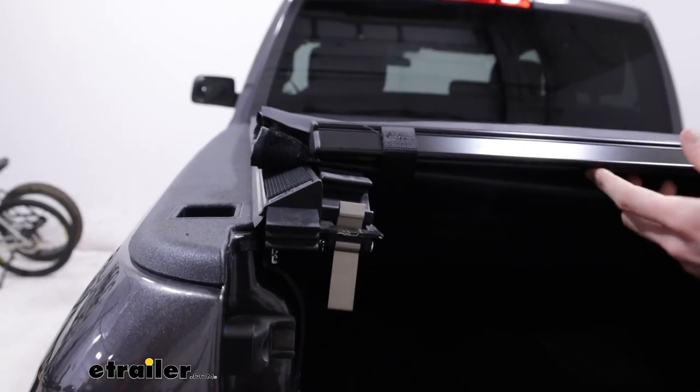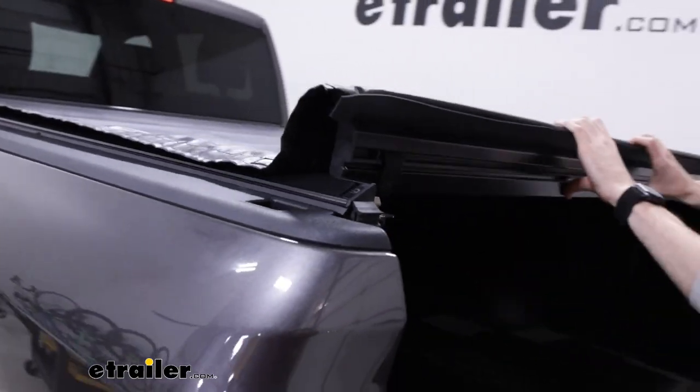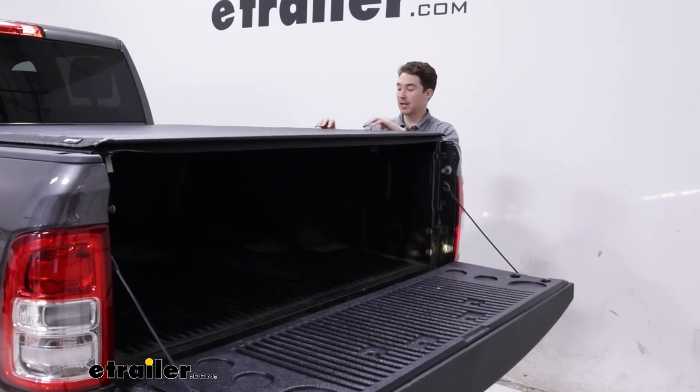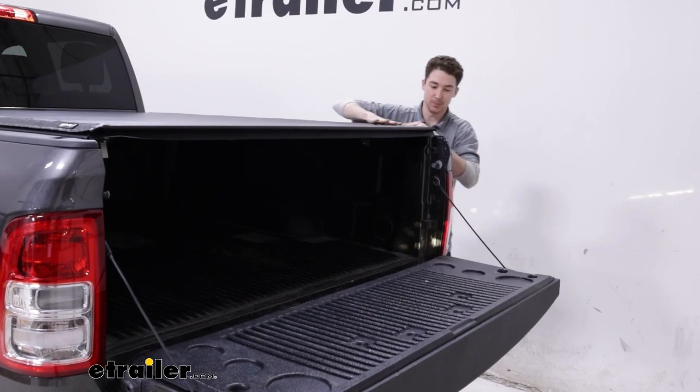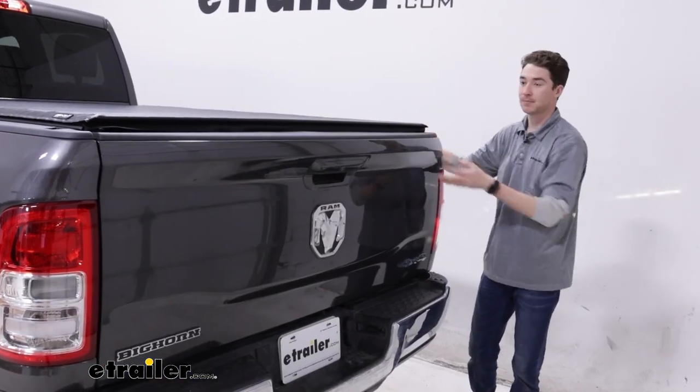Once we have the cover rolled down, we'll fit this right into the catch here on either side and close it up. Once you have it tensioned, we can seal up the rest of the hook and loop on either side. Get the tailgate closed up and that's it.